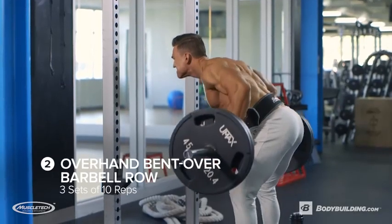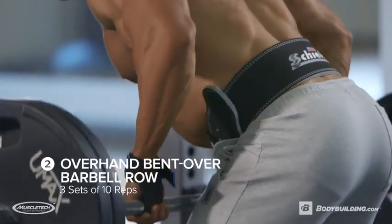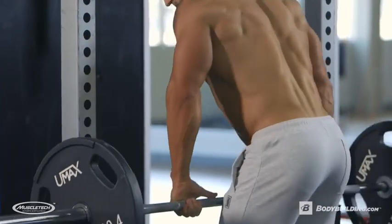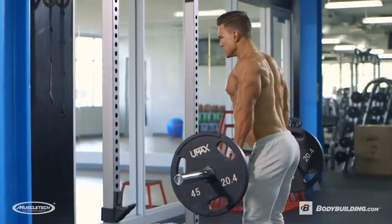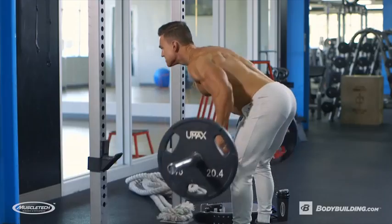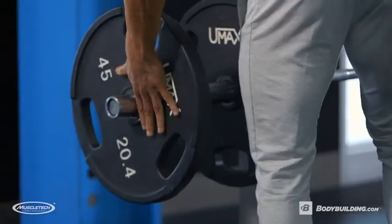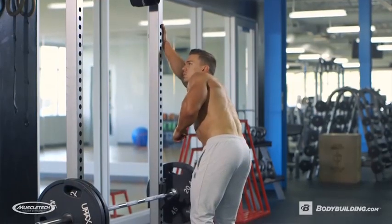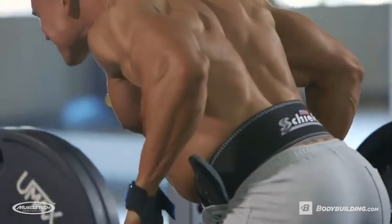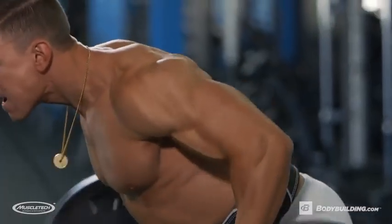Moving on to the meat of the workout — this is gonna be the compound movement. We're gonna be doing bent-over overhand barbell rows, three sets of 10 reps. I like starting off with a lat pull-down because I feel it engages your lats a whole lot more for the rest of the workout. Going with the overhand grip, we're gonna be working on the width of the back. Make sure when you do the bent-over row, you're keeping your back straight while you bend over and bending down enough — too many people turn this into a trap row.